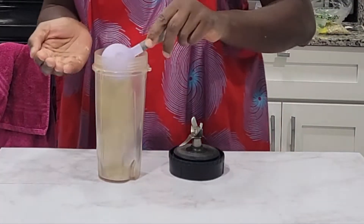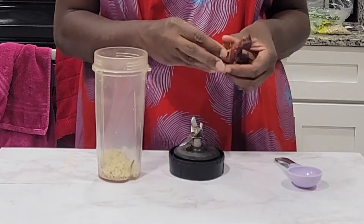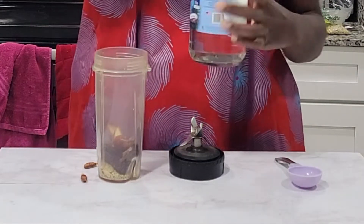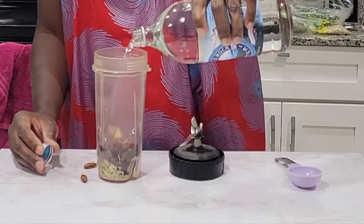I decided to make hemp milk with dates as the sweetener. Usually I don't sweeten my hemp milk because my daughter doesn't like it sweetened, but this time I decided — hey, I'm making overnight oats, I want that extra sweetness, and you can't go wrong with some dates.